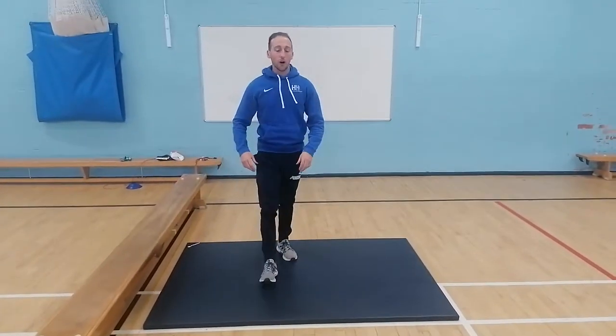Our challenge is how quickly you can do 100 sit-ups. Can you make a time-lapse video or record yourself on a normal video? Time yourself on a watch and upload your time on the class charts.